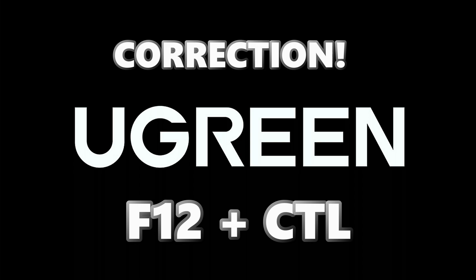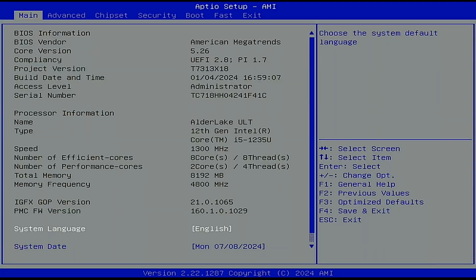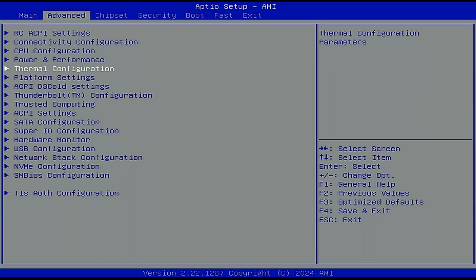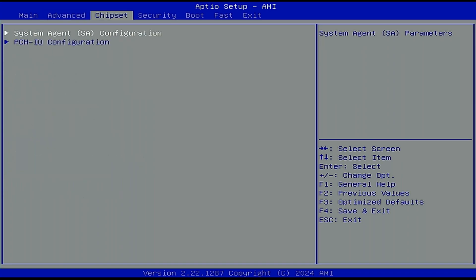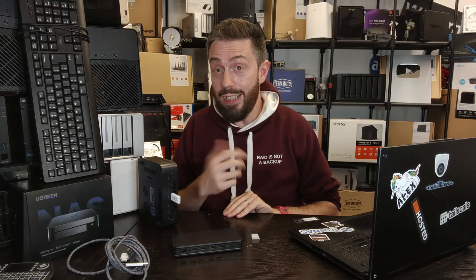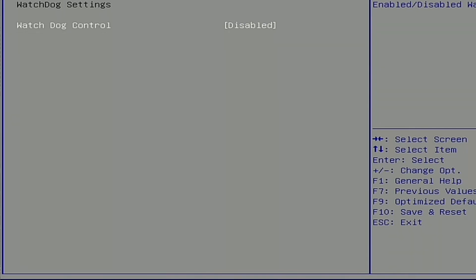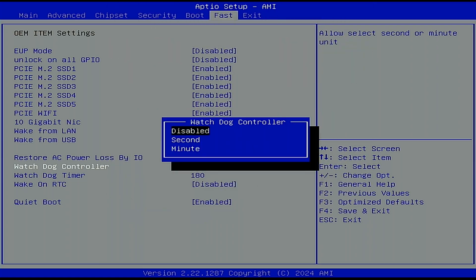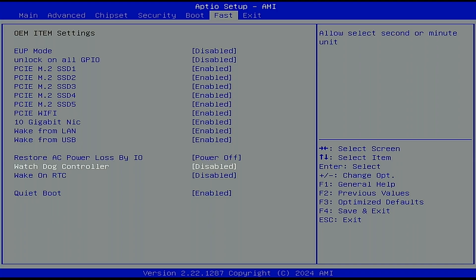Once powered on, rapidly spam the F12 and Delete keys to get into BIOS. The BIOS layout differs slightly between the Intel i5, Pentium, and N100 systems, but there are three main things to do. First, find the watchdog setting. The watchdog checks that UGreen's default OS is running — if you're running another OS, it considers things broken and will shut the system off after about two or three minutes. Find it in the Advanced or Boot tab depending on your CPU.